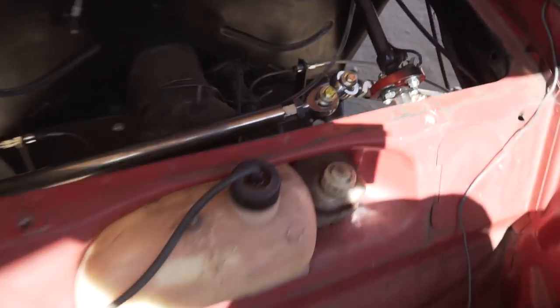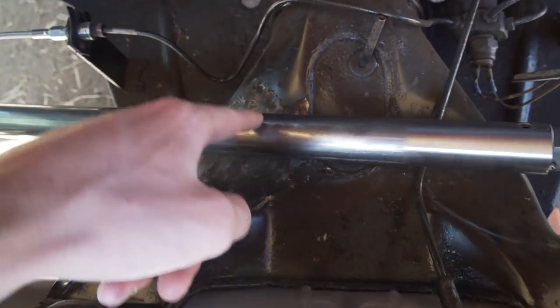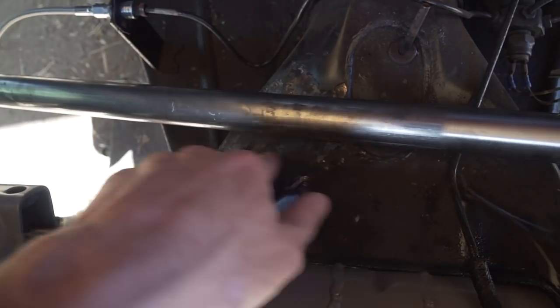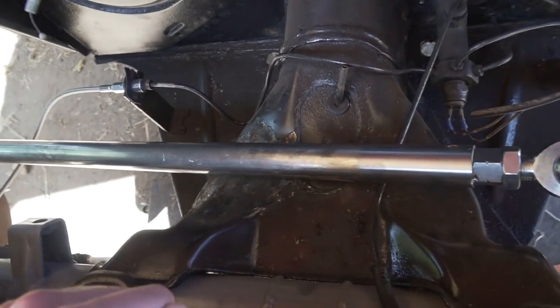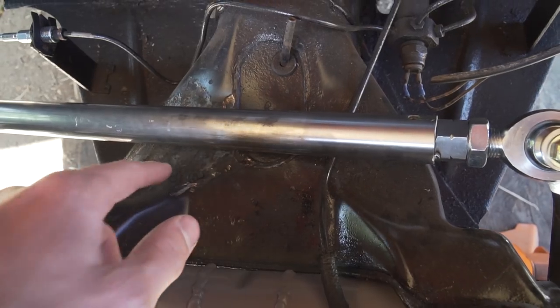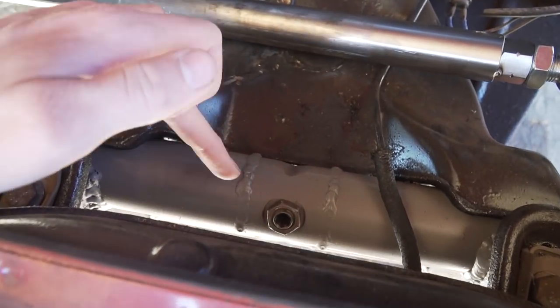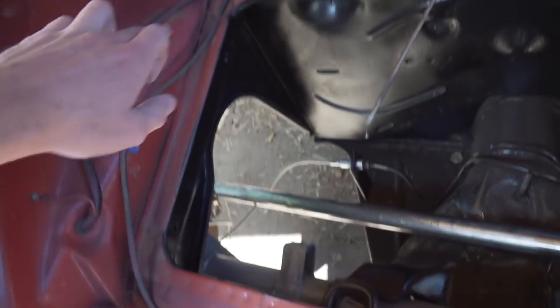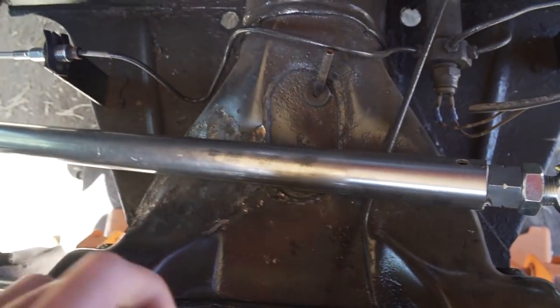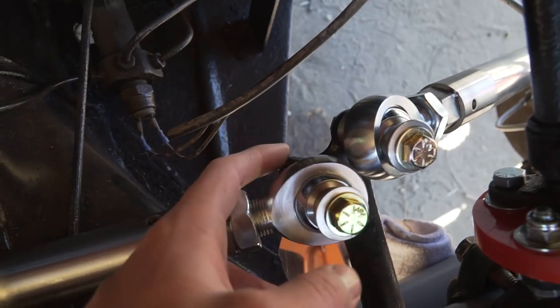I ran into two issues on the car when trying to get the tie rods on. One I suspected and another I wasn't expecting. The first issue is the tie rod is hitting the body right here. I heated it up and dented it with a five-pound sledge which got a little more clearance, but there's still a lot of rubbing. I'm going to end up cutting this section out and plating it back in - this is pretty critical because it's a unibody with no frame. The beam attaches here and connects to this part that goes up and connects the rest of the body, so this area has to get patched back in to retain strength.